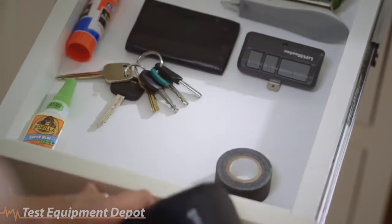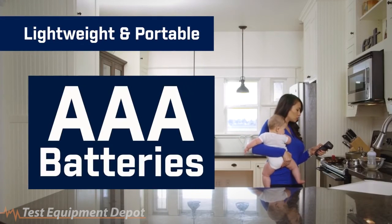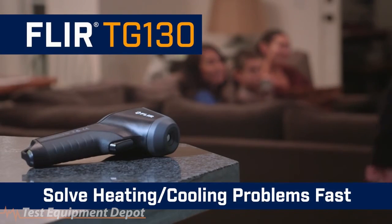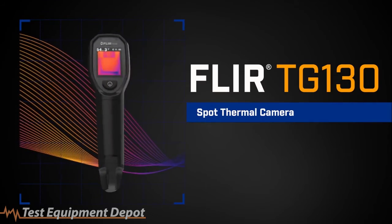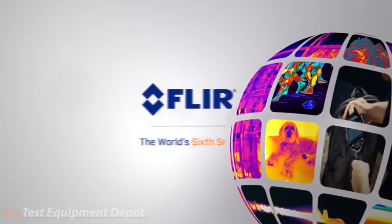The TG130 is always ready to go when you are. It's lightweight, portable, and operates on three standard AAA batteries. You'll quickly find and troubleshoot temperature issues around the house and solve problems fast. The all-new TG130 Spot Thermal Camera — part of the next generation in test and measurement. Only from FLIR.